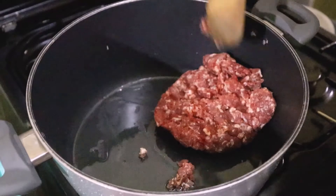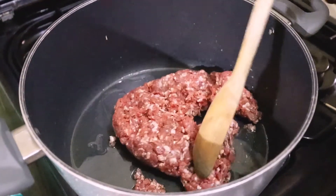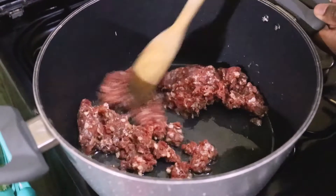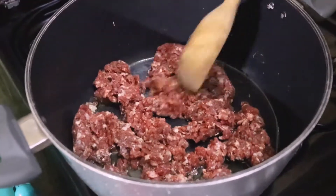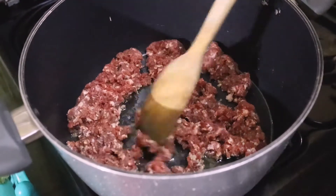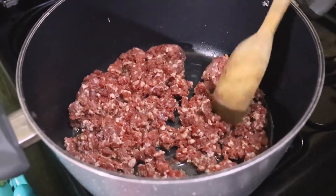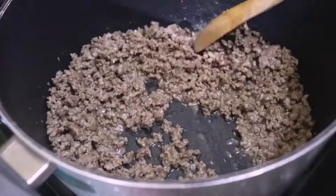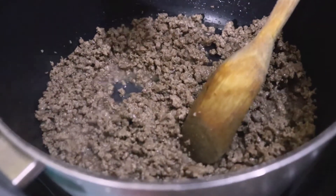Here we have everything set — the white onions and everything. I'm going to prepare the filling, so some oil in a hot pan, then the minced meat. I'm going to cook the meat until it stops being pink and turns gray.